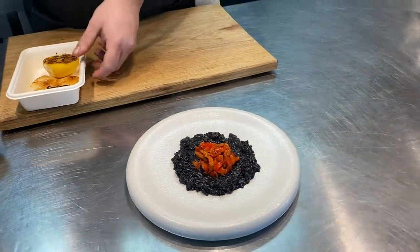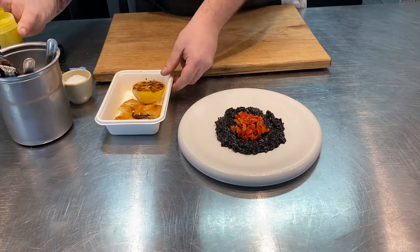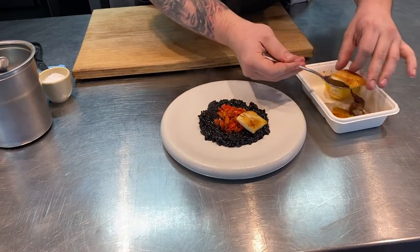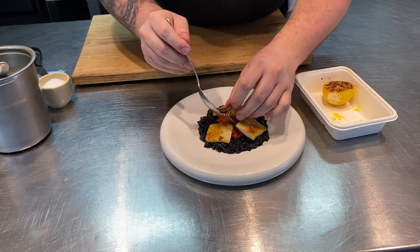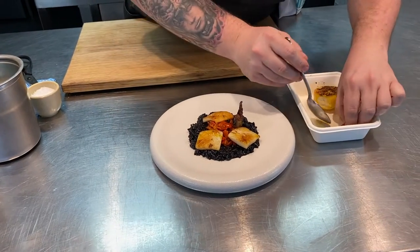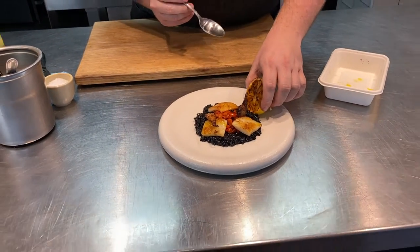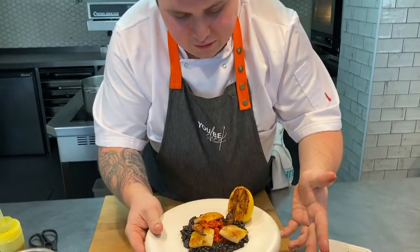Get the cuttlefish and you can add just a little bit of rapeseed oil over the top. It's already been seasoned so you don't need to worry about that. Place it around, get some of those charred tentacles as well just to give it another little flavour, keeping the salsa clear for that nice vibrant contrast of red and black. Then the charred lemon goes on the side, and here we have your risotto nero with cuttlefish and charred lemon.